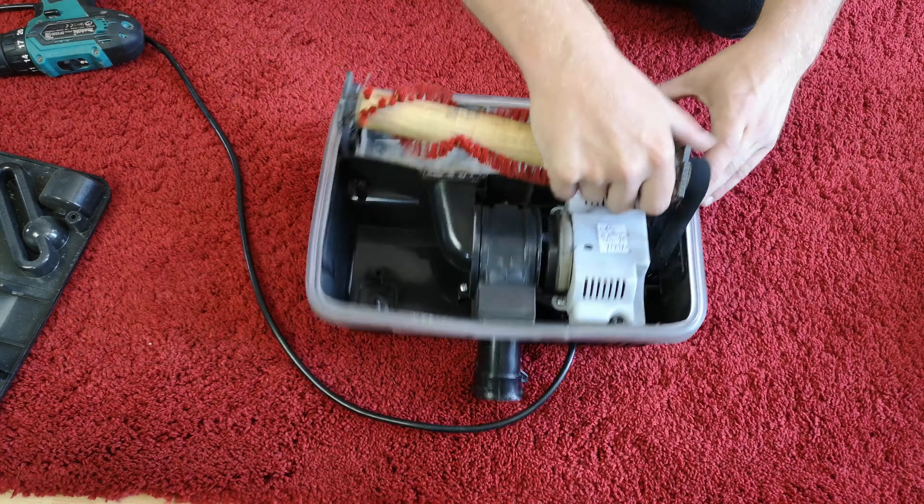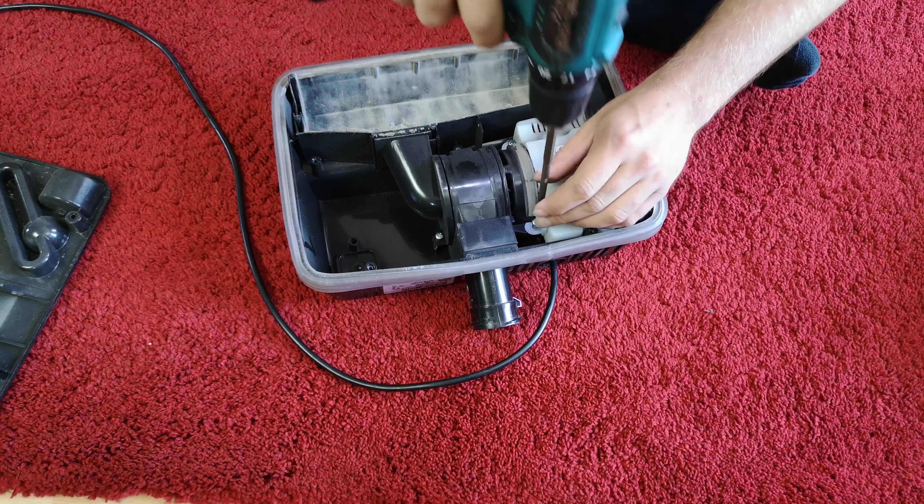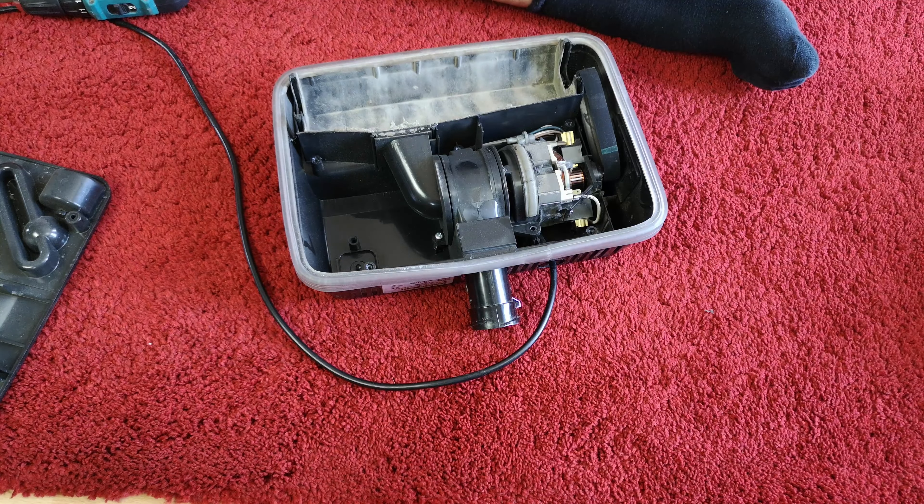Before I strip it down, tidy it up, and then show you if it's all working. I don't know what to do with this yet really - I guess we'll have to see if we can take some of these apart later on and work it out. I'm going to get some tools together and we'll get this apart.